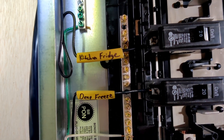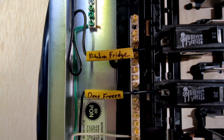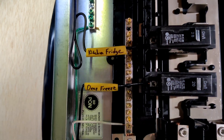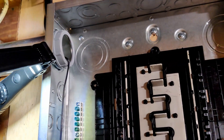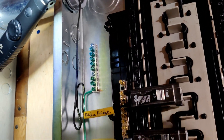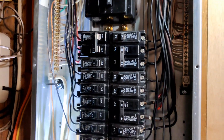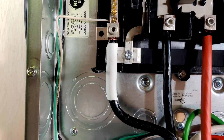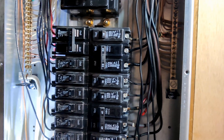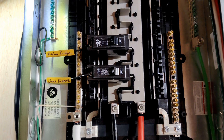I used some nice labels there — that's just the sheathing of Romex cut off, written on, and slid over the wire to keep track of what is what even when you have the panel cover off. Note that I only moved over the hot wire, not the neutral and the ground wires. You do not have to actually move the neutral and ground from the main panel when moving a circuit over to a subpanel like this — there's already a connection for the neutral and the ground linking these two panels together. So if you're going to do this, just move the live wire.